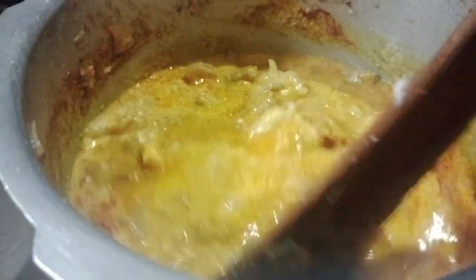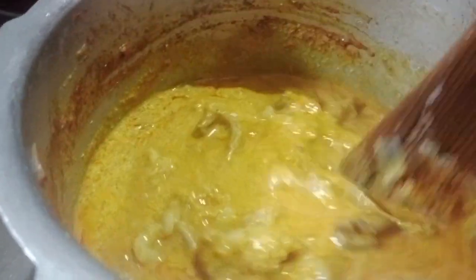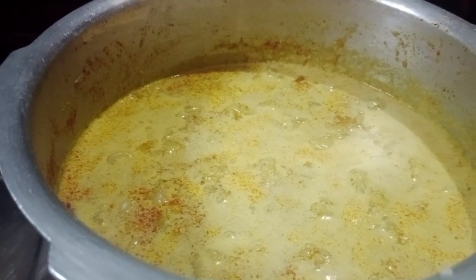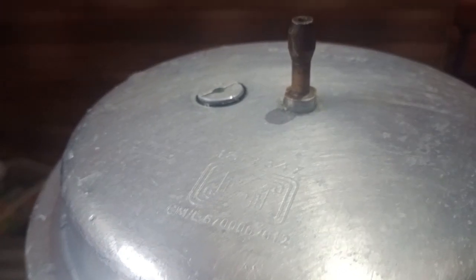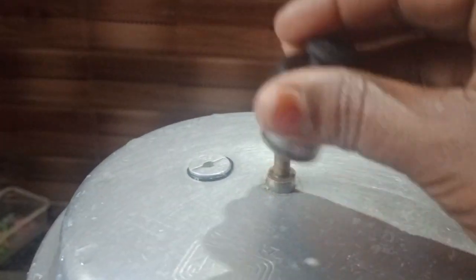Now let's put the water in. Put it on full flame. Wait for 20 minutes. This will go for 4 whistles. Pull over four whistles.